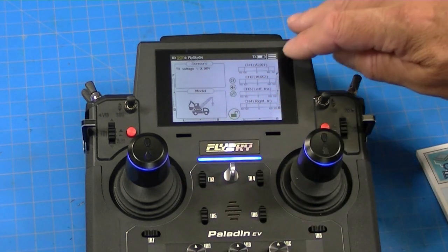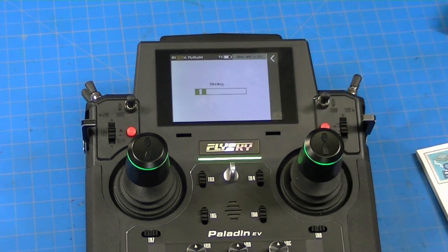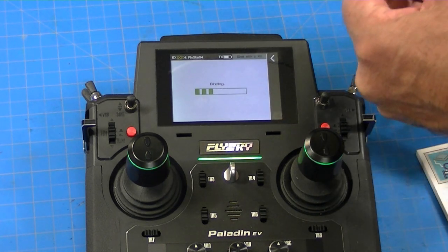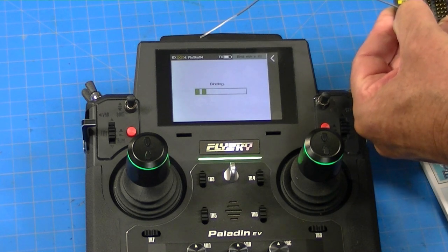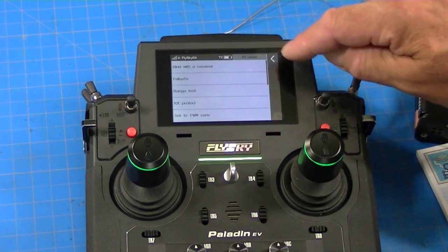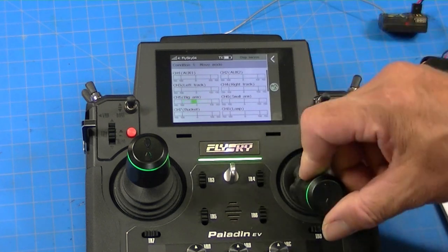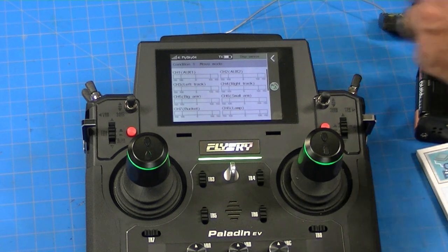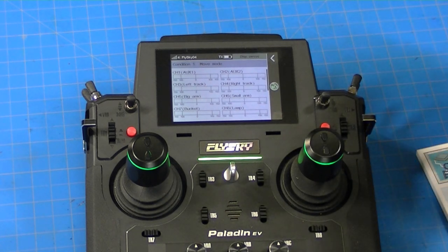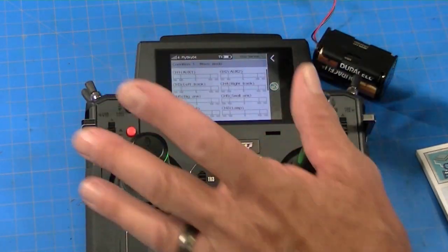The first thing I have to do is bind this receiver. I'm going to turn the transmitter to receiver setup and go to bind. To bind, I press the bind button on the receiver and plug power in while holding the bind button, then let it go — and now it's bound. I'll verify by going to display, plugging the servo into channel 5, and yes, it works. We know it's bound properly and working the servo.